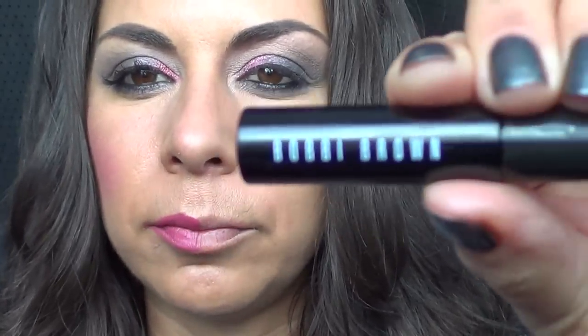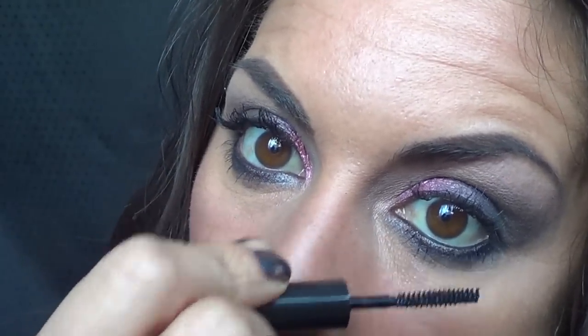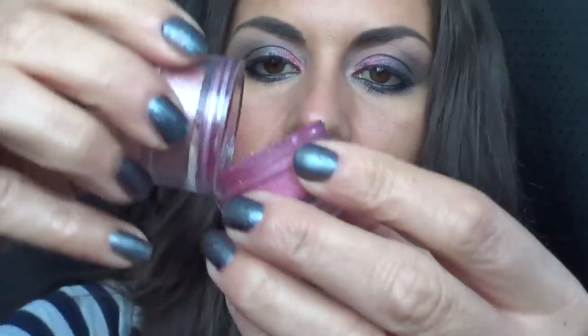Today I'm going to be using a Bobbi Brown Mascara in black. It's got a really nice wand to it. Let's start at the roots and wiggle it up to the ends — wiggle, wiggle — and again on the bottom, from roots to ends. You can never really have enough mascara, just as long as your eyelashes are separated it'll look beautiful. I better put the lid back on this product because I do not want it spilling everywhere.